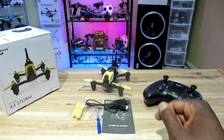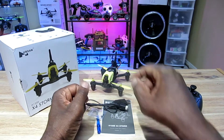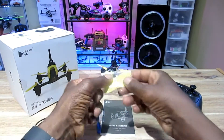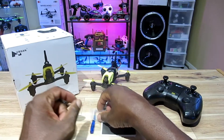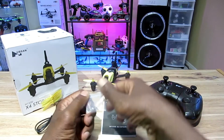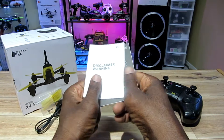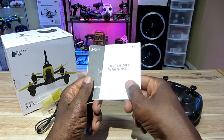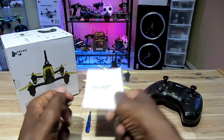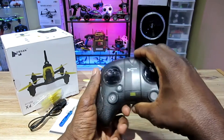I already unboxed it, so I'm gonna go through some of the contents of the box. You've got your charging cable, an extra set of props, some screws for the top of the props, your manual and disclaimer — you know, don't run into people, don't run into houses — and your screwdriver.